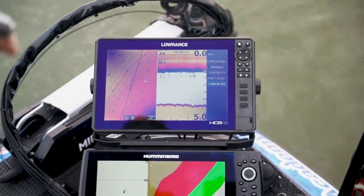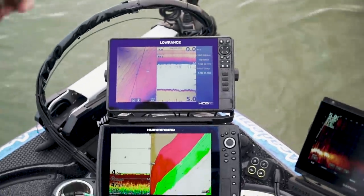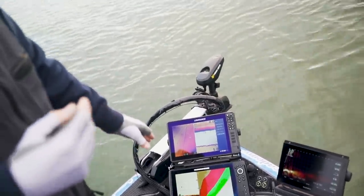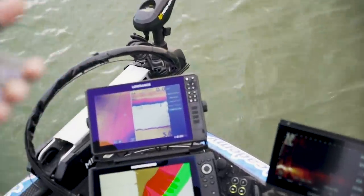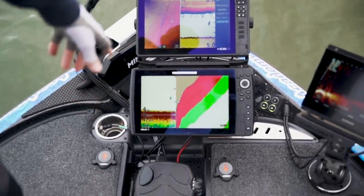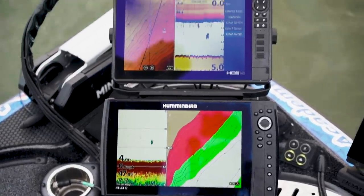One thing I've noticed just running 2D on the Humminbird actually really surprised me. There are times, especially in shallow water — like three or four feet — where I'm able to see grass and rock a little better. It wasn't as clear on my Lowrance unit. I haven't gone out and dropped on them or anything like that, but I'm actually running the transducer in the head of the Ultrex right now on this unit.